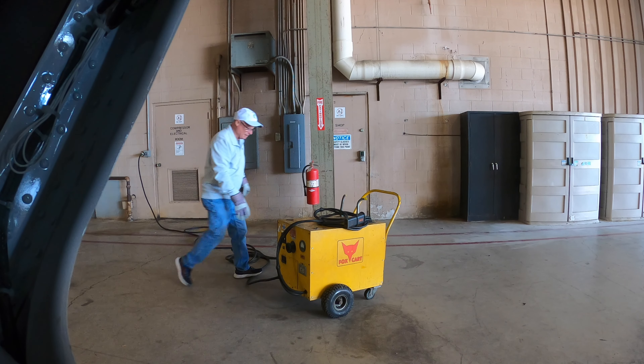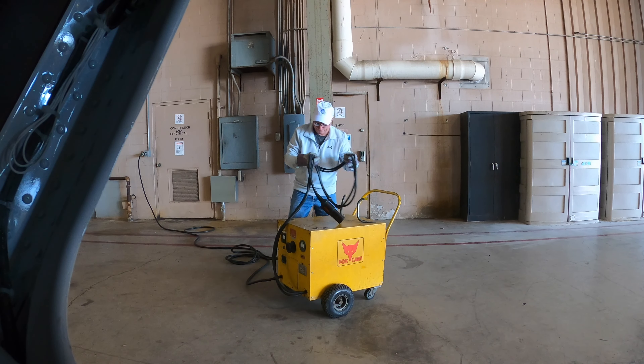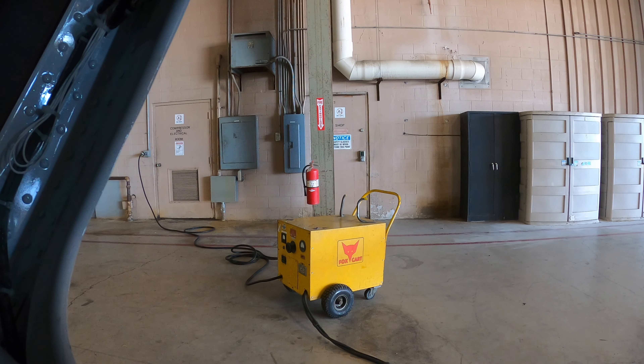All right, and then we're going to take this plug and plug it into the airplane. Let's see if I got the cart close enough — yep, it'll reach. So I'm going to plug this into my external plug.